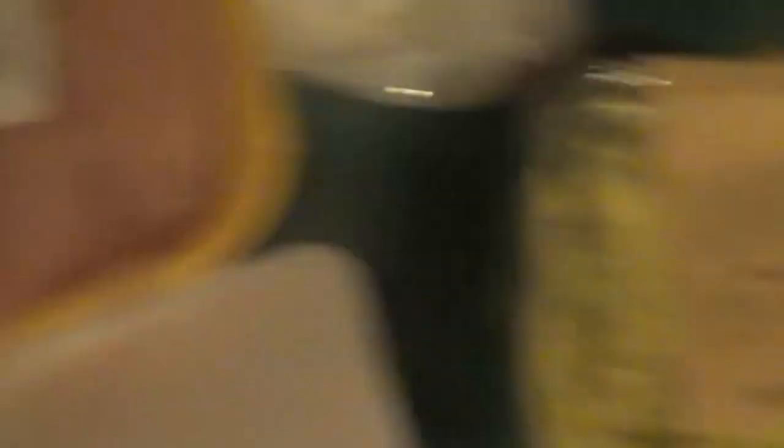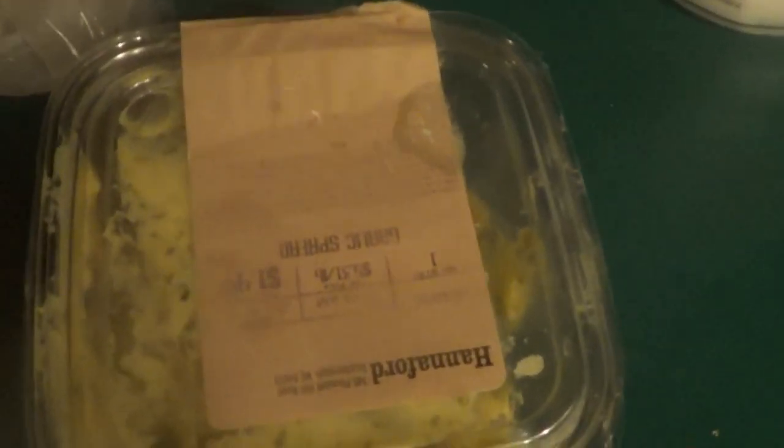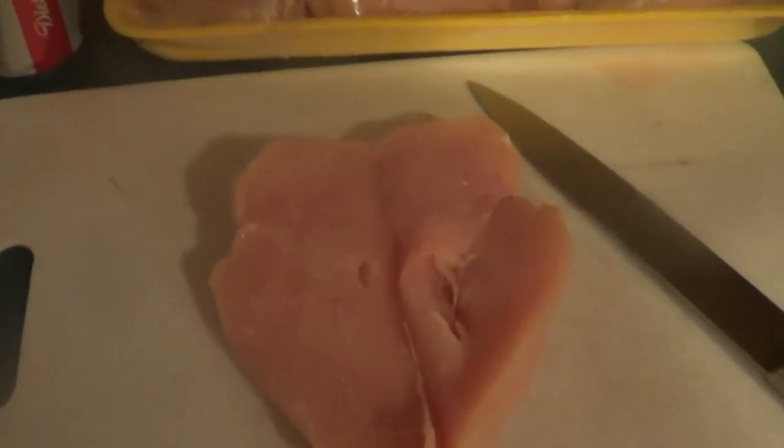All right, this is easy — real easy — there are only about four ingredients. Basically what you're going to need: a boneless chicken breast, Swiss cheese, ham, a box of Shake 'n Bake, some garlic butter, and a can of Coke. Oh wait, nope — that's optional.